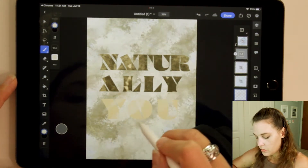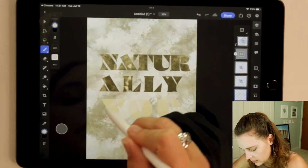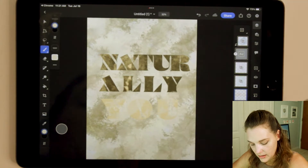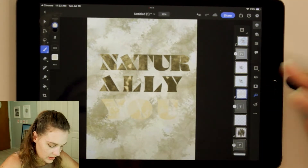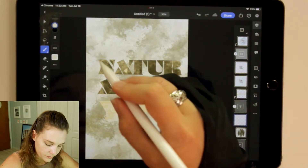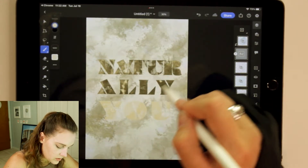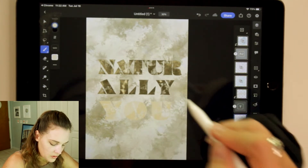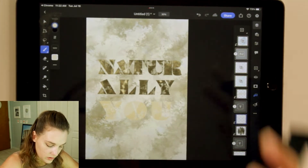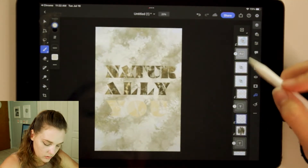We can even change our brush and do a different one — Hallowed looks interesting. Let's see what Hallowed does. Hallowed actually adds a lot more texture. Let's clip mask that — that looks so cool. Let's add some Hallowed texture on here to make it look a little bit more on the gritty side. That looks so cool.